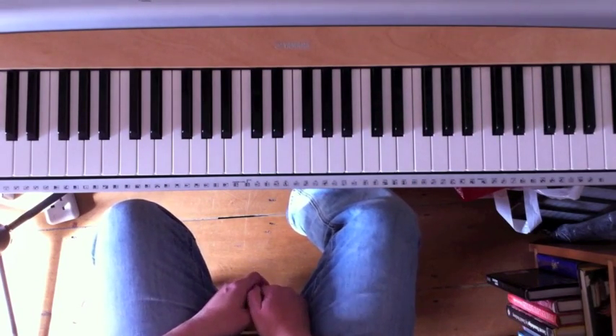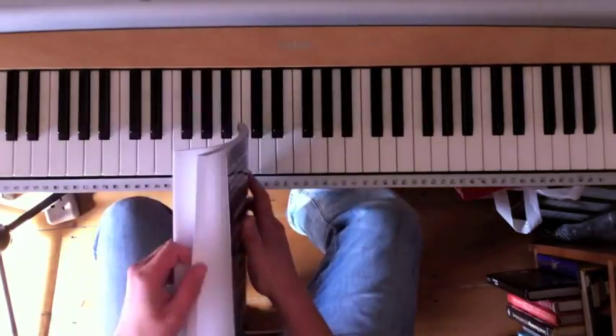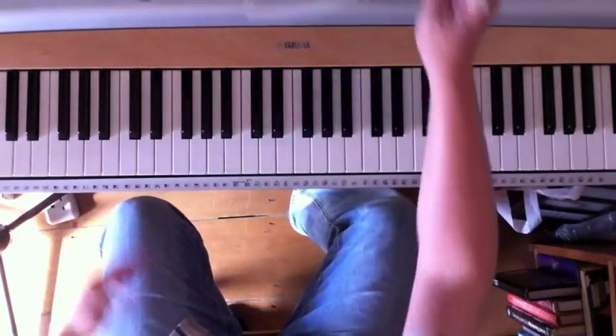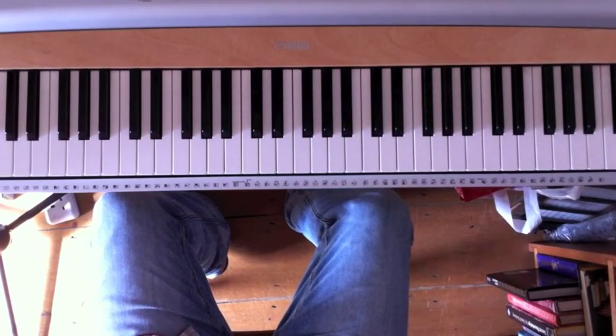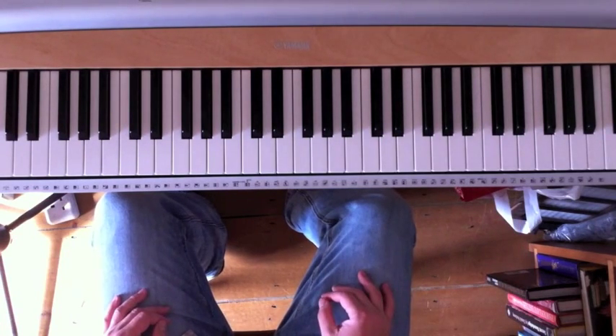That's about all there is to it. If you're just starting out on blues, remember to check out my book 'How To Really Play The Piano,' because there's loads of stuff in there on chords, harmony, and a whole section on the blues. If you've got any questions about that or any other questions on pop, blues, or jazz piano, just stick them in the comment thread or send me a message on YouTube — I'm always happy to hear from people.